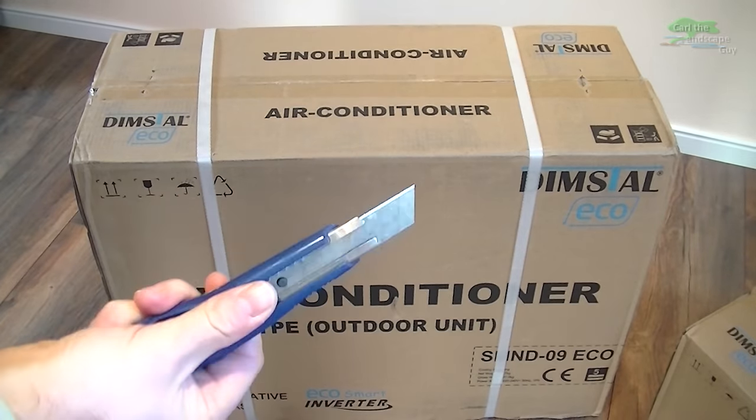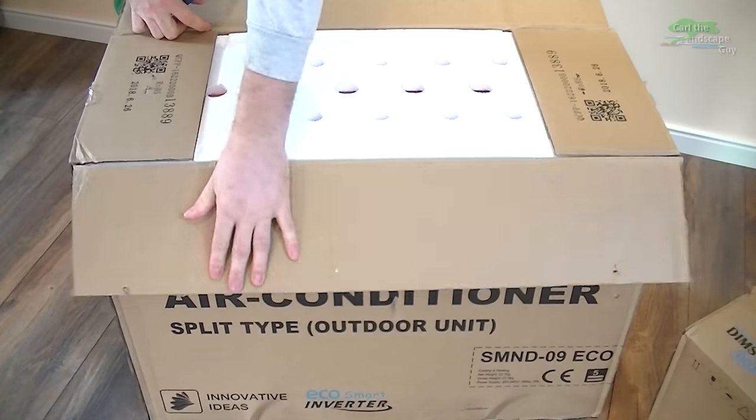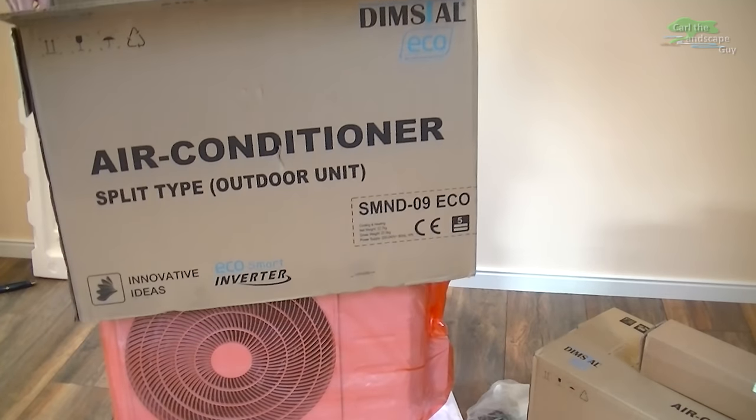It has an antibacterial coating on the fins, works with the new environmentally friendly refrigerant, and can be controlled via Wi-Fi with a smartphone app.